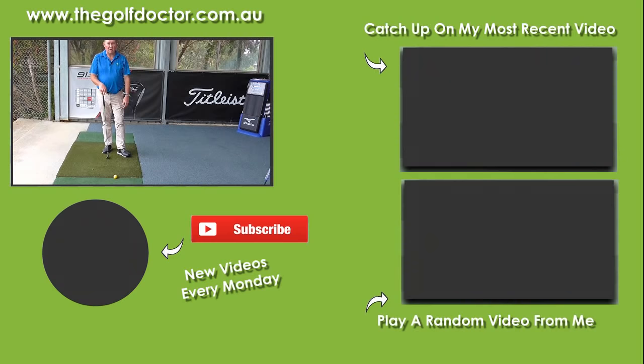Thank you for letting me help you with your golf. I'm Brian Fitzgerald, The Golf Doctor. If you like my videos, you can subscribe on YouTube by clicking the round avatar at the bottom. You can also get further information on my Facebook page, my Twitter feed, or go to thegolfdoctor.com.au and sign up to my electronic newsletter.